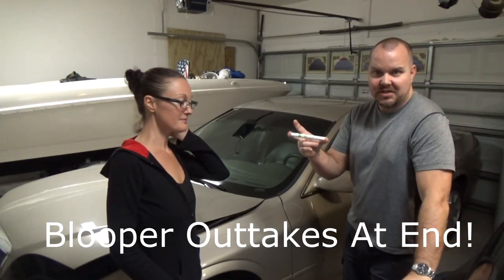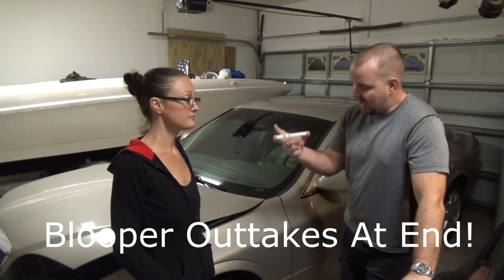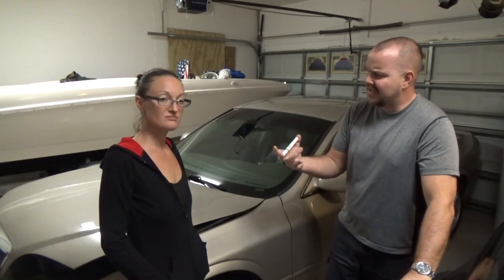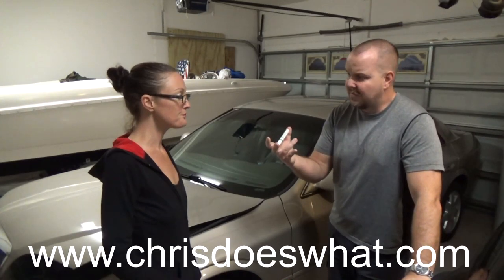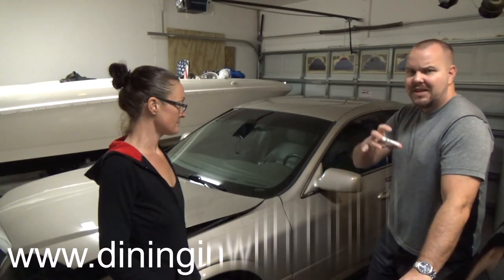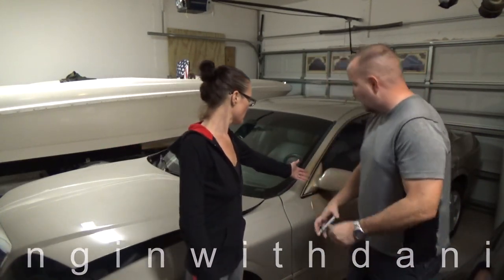We reached out to Touch Up Direct for color match paint for this car and here it is. We got it in about four to five days and it cost about twenty-four dollars. We're going to try it on this mirror right here and see if it works, then we have some other things we want to try.